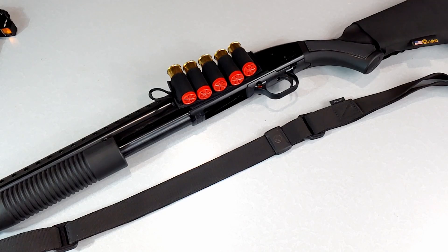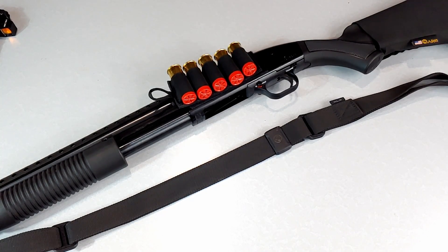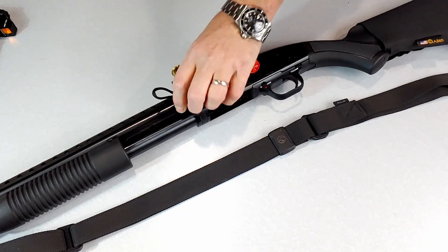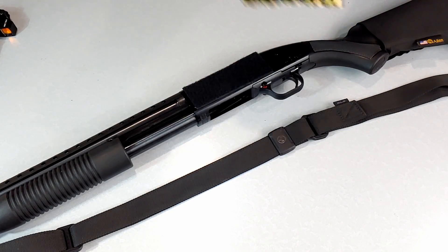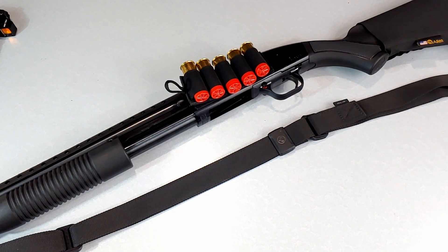They're super easy to remove and they're not going to get in the way. The elastic on these things holds up really well, so they'll hold your shells — as you can see, they're not going to slide out or fall down. Super easy, super inexpensive way to add some additional round capacity to your defensive shotgun. We've got them for sale in the store, stop in and take a look. Thanks for watching.